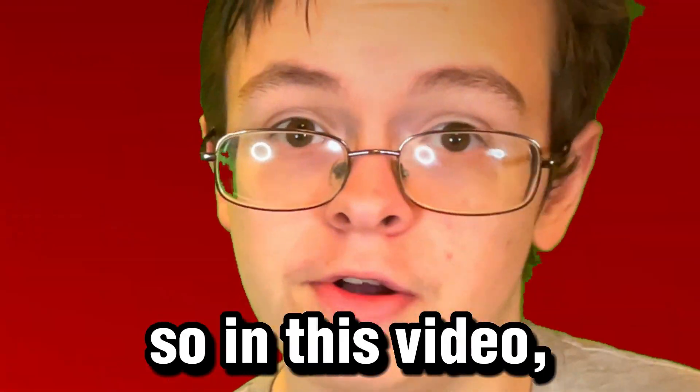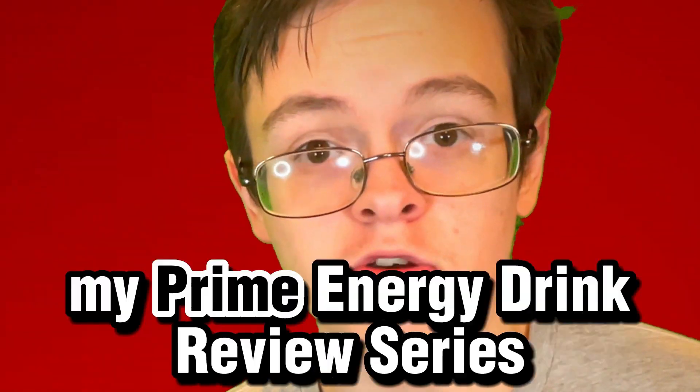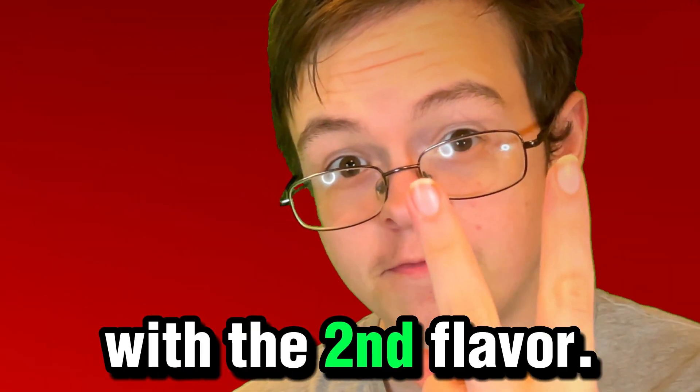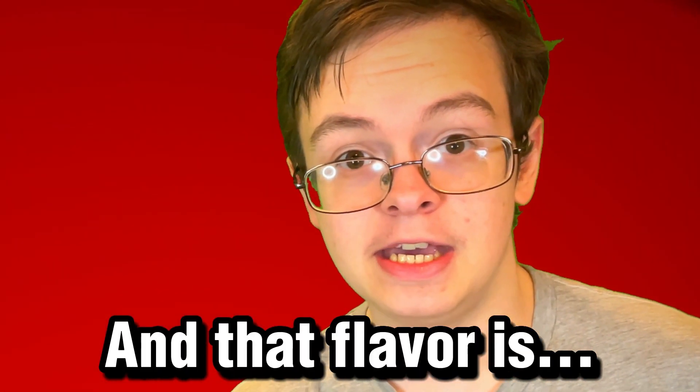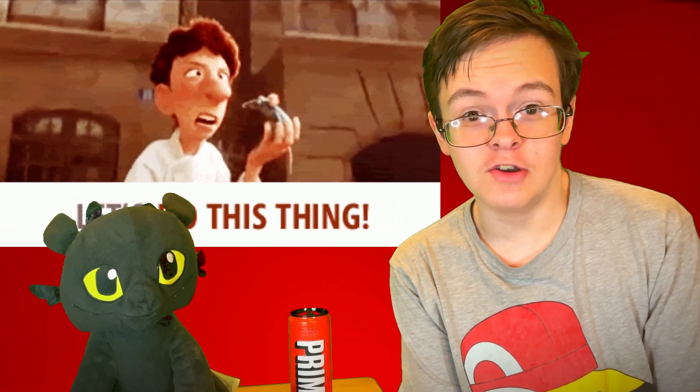You guys voted for it, so in this video, I'm going to be continuing my Prime Energy Drink Review series with the second flavor, and that flavor is... Tropical Punch! Let's do this thing!